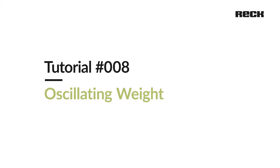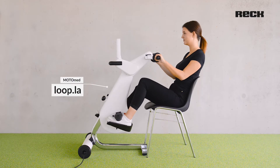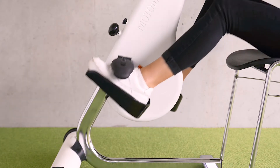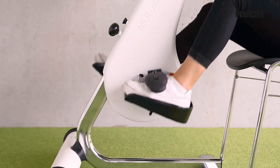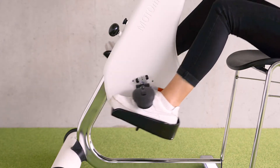Welcome to the MOTORMADE tutorial: Oscillating Weight. The MOTORMADE function, oscillating weight or flywheel mass, simulates the storage of kinetic energy in order to overcome respective deadpoints of the rotation without jerking or to enable a constant rotary movement.